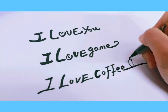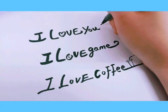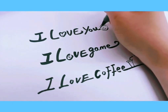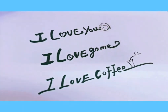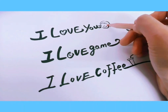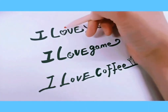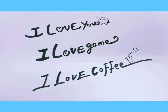Feel free to draw a little cup of coffee, or if you don't like coffee, write something else. We're also going to draw a little face next to the first type — a cute little girl. You can color her cheeks and draw a few more hearts here and there.